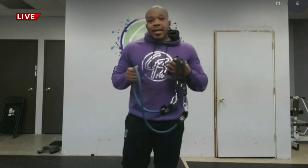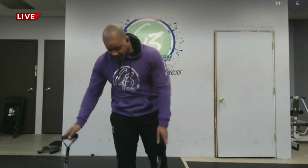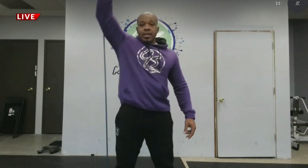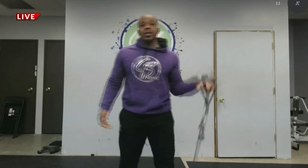The first exercise is a single arm resistance band squat press. You're going to put the resistance band in your right hand, hold your elbow up to where it's right at shoulder height. Give me a good squat and a good press. Your heart rate is going to start to go up a little bit. Do 30 seconds on this side, take a 10-second break, then do 30 seconds on the other side.